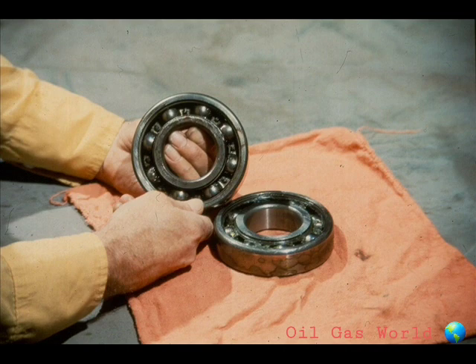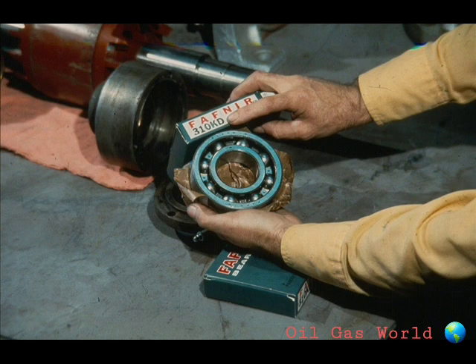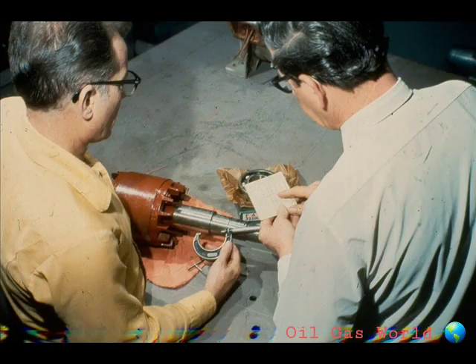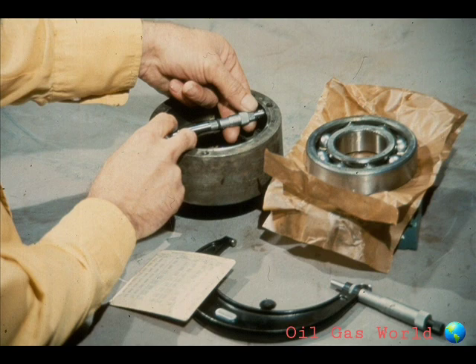You can now check the bearings very carefully for wear or damage. Ball bearings are nearly always replaced when a motor is disassembled for repair or rewinding of the stator. This is usually recommended by the manufacturer of the motor. When changing bearings, be sure to check the identification of the replacement bearings against the manufacturer's specifications. The shaft bearing fits should be measured with a micrometer to ensure the proper interference fit. If there is any doubt on what the bearing fits should be, consult your supervisor or the manufacturer's manual.